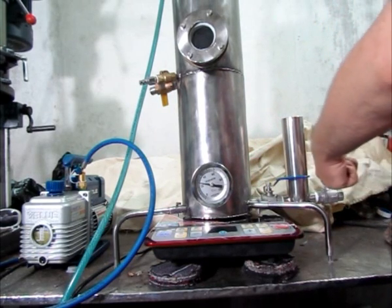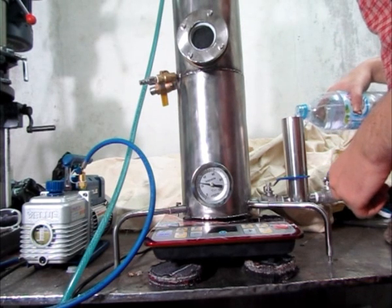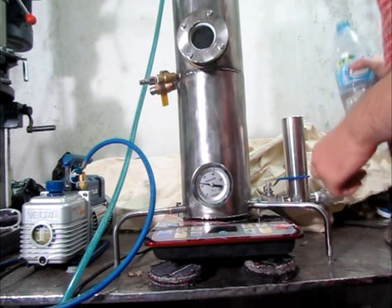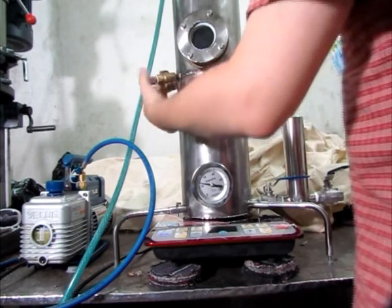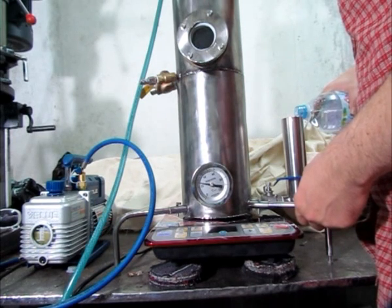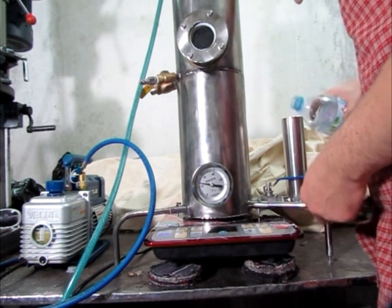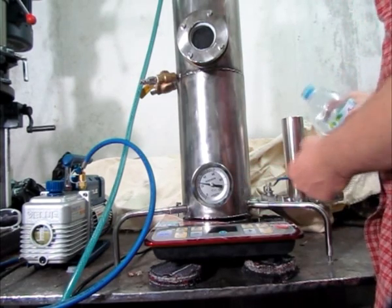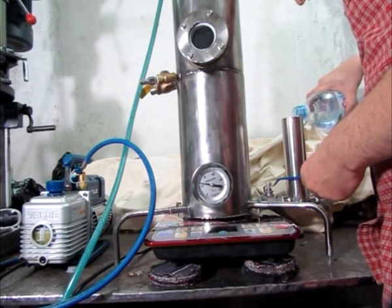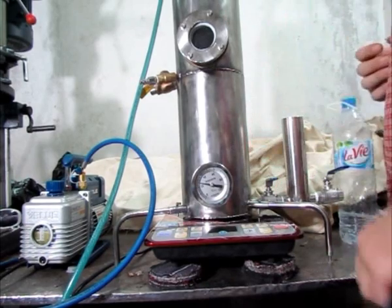I'm closing this one, opening this one, and I'm going to put a little bit of water inside. As I'm pouring, I'm watching the level of water inside this pipe, because it's the same level of water I have here that I'm going to get here. That should be enough. So now I'm going to close this one, and we're going to pull the vacuum.